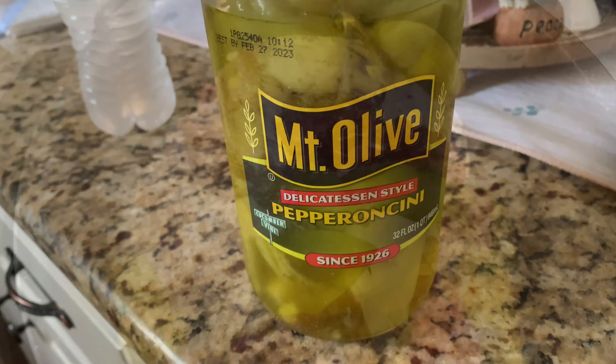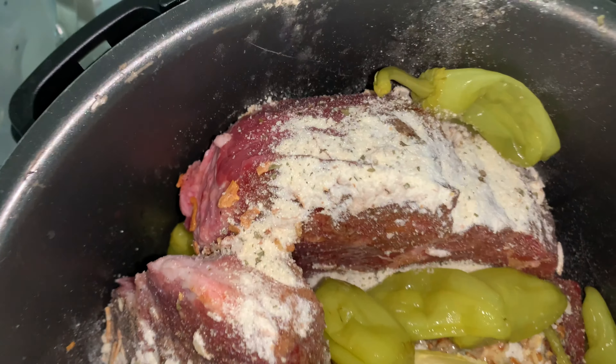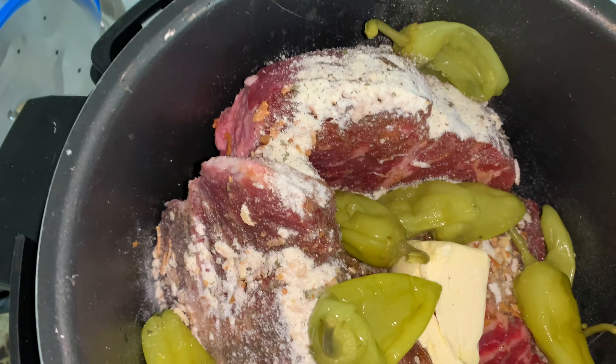And some pepperoncini peppers — do y'all see them? I've got my margarine in here right there.